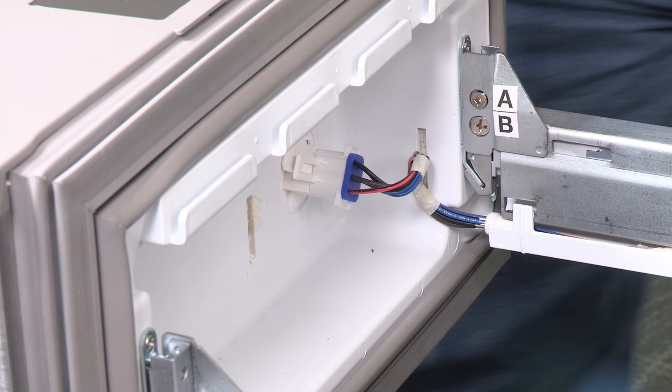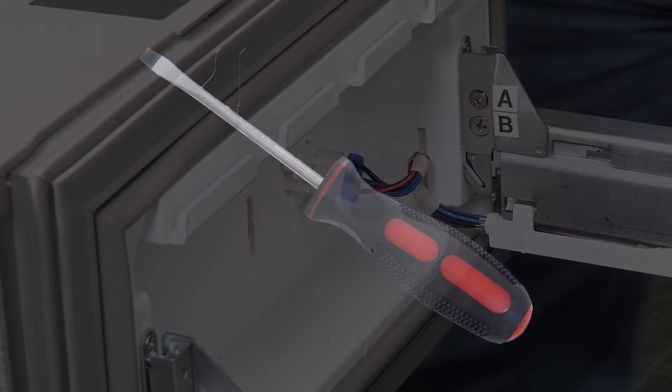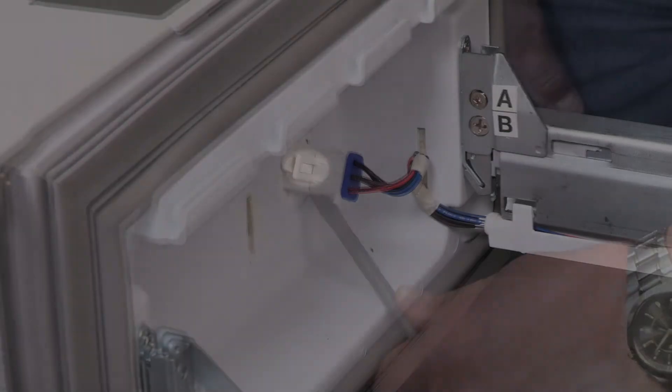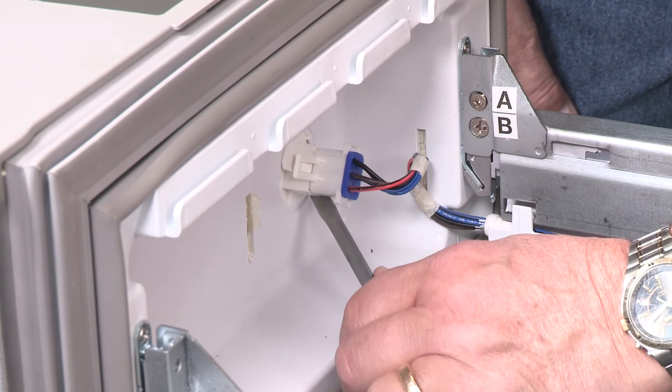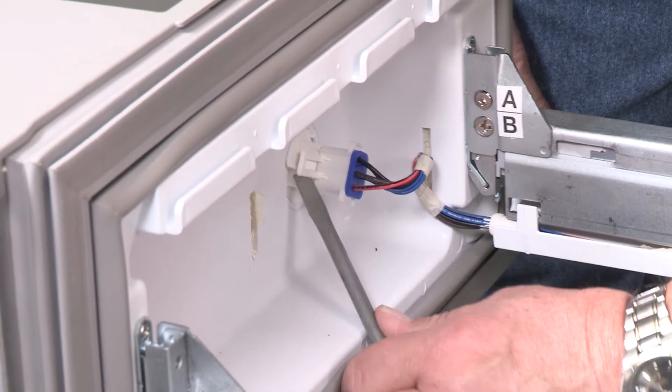Disconnecting the wiring requires some know-how. Notice the wires running underneath the drawer glide. Before removing the drawer front, the wires must be disconnected. To do this, you'll need a flat head screwdriver. On each side of the wiring connector, you'll notice a tab. Insert the screwdriver blade between the connector tab and the connector to release it. Do the same for the opposite side.